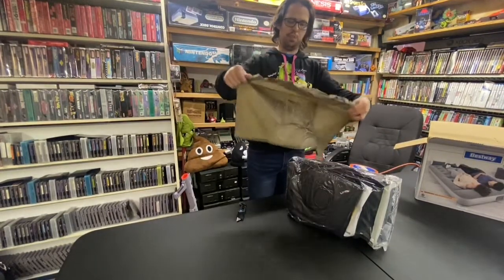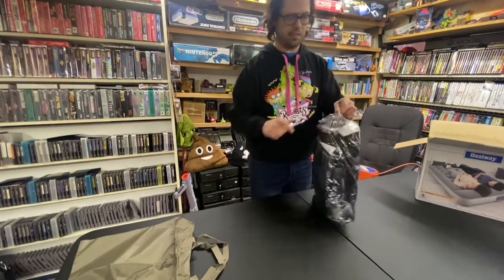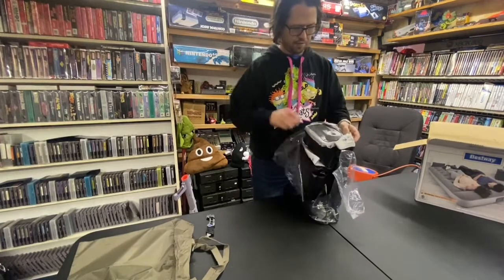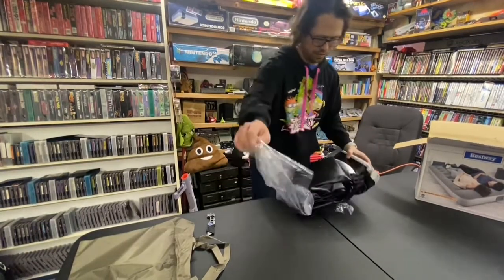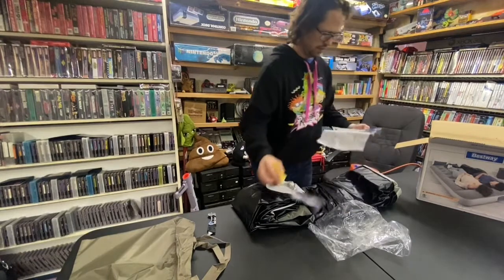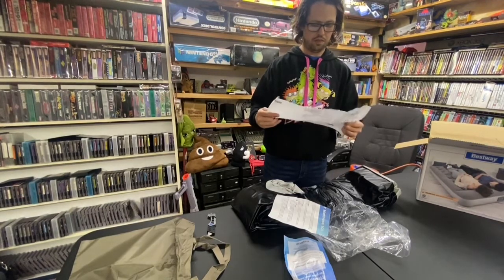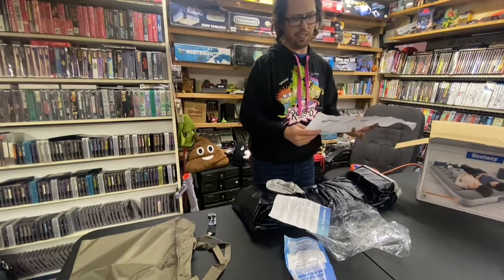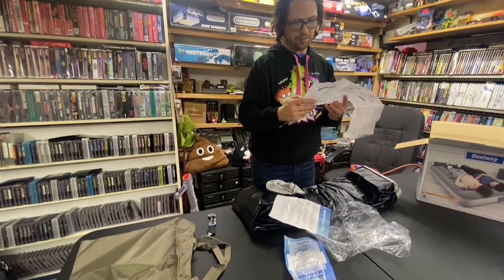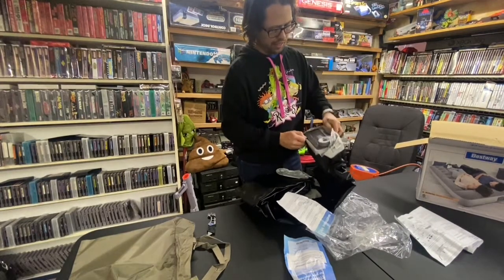It comes with a little bag to put it in — looks like it's plenty big. Be careful, you don't want to ruin it. They wrap the instructions into it. It shows how to fold it, how to properly inflate and deflate it. You can also use a different pump to inflate it if the internal one dies.